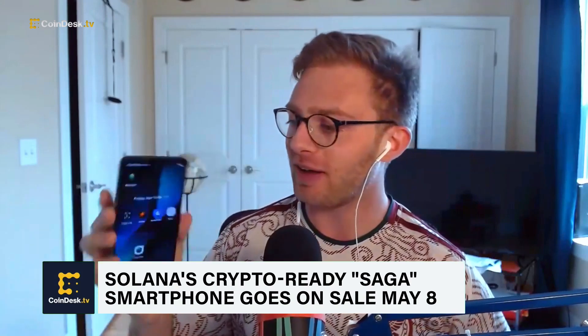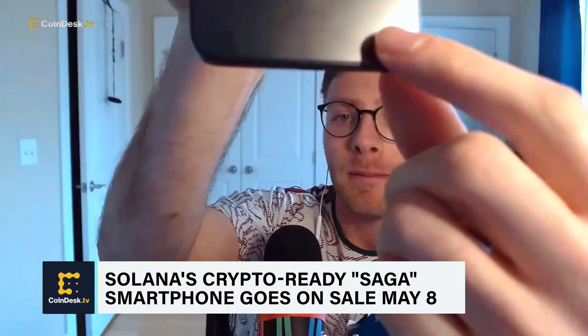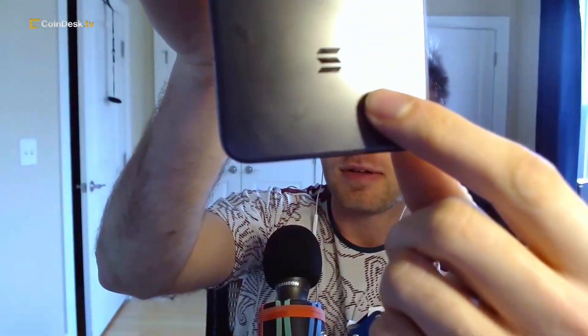Here's my device — it's got a little Solana engraving right there. Once you open it up, set it up, and create a wallet, there are some airdropped funds for easy use. You download all these different applications from the dApp store, and one of them is called Minty Fresh, which is a way that you can take a photo and make an NFT really easily.